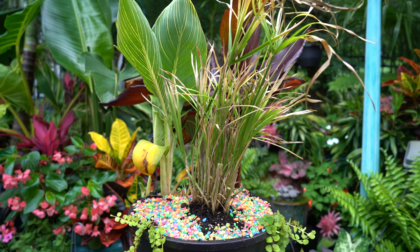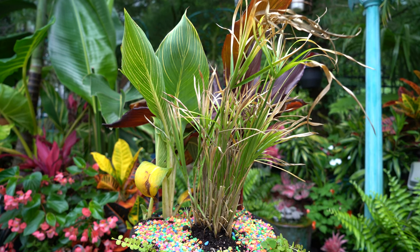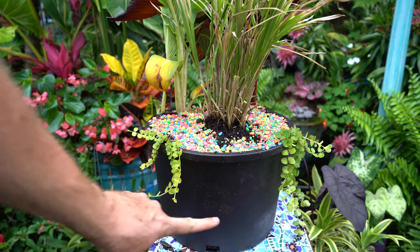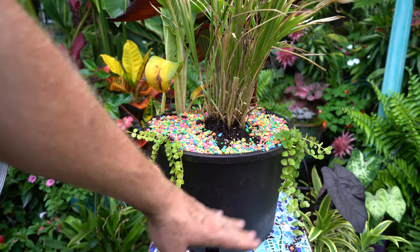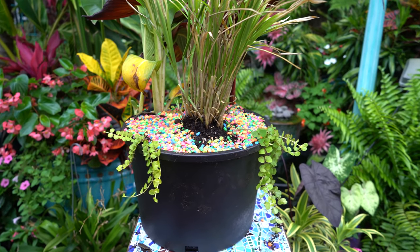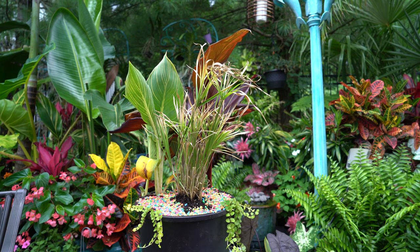Everything in here is marginal. Those cannas can grow in water, even submerged a little bit. The entire pot itself is going to be probably submerged roughly halfway to three-quarters of the way, with the rest above water. But the water could go all the way up and everything in here would be just fine. Creeping Jenny may not like it as much, but the rest of the plants would be okay with it. Over time those cannas will fill in, get nice and tall, and you'll be able to see them behind that Baby Tut a lot better.